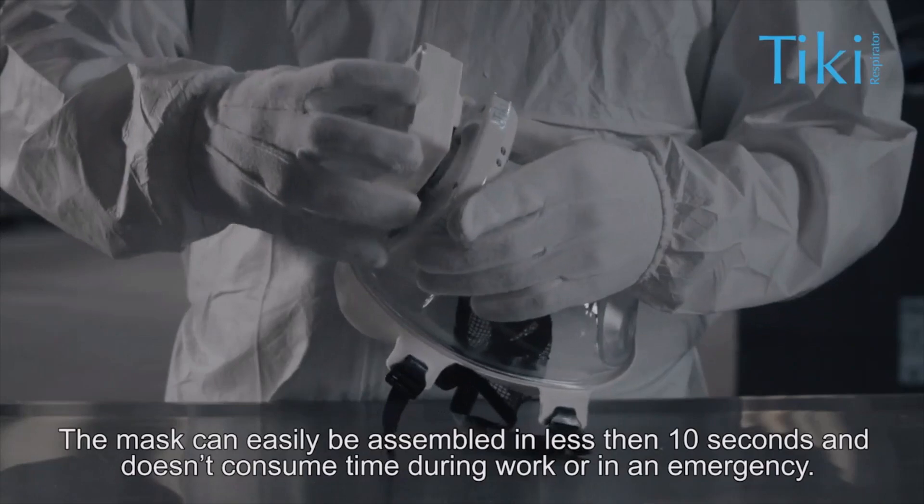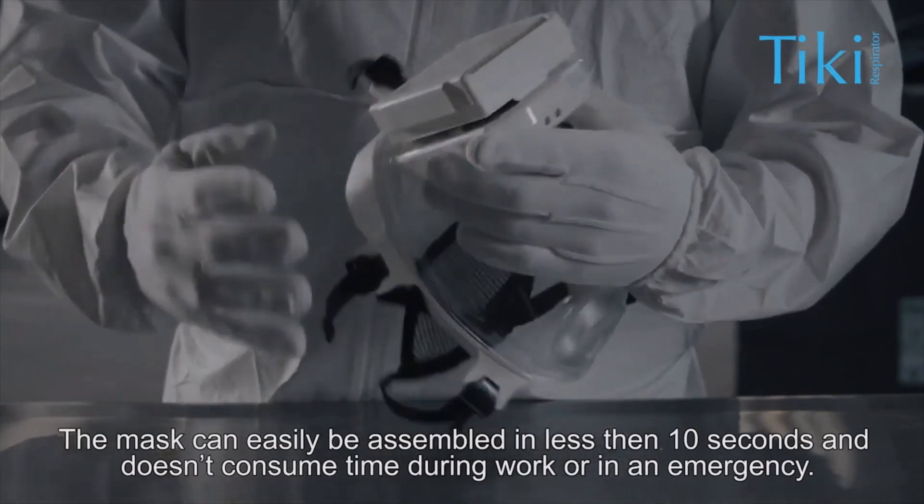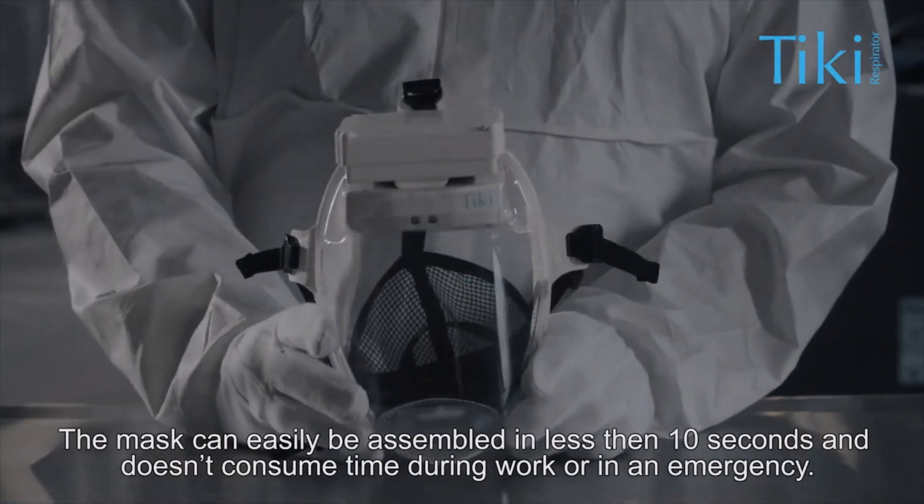A mask can easily be assembled in less than 10 seconds and doesn't consume time during work or in an emergency.